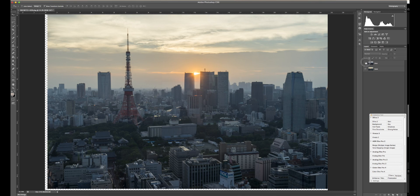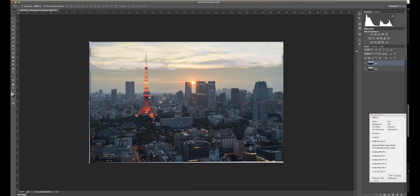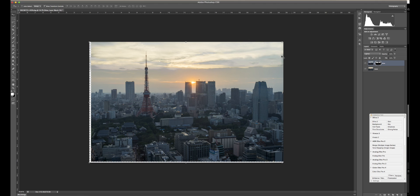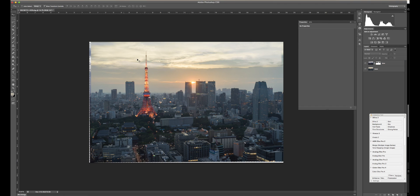Now we're going to get the lights from the blue hour and put them into the gold scene. The easiest way is to select the top layer — make sure the blue is on top — go to the blend mode and select Lighten. Voilà, you have your lights on the gold scene. However, there are some issues up in the sky that we need to fix. Go to the blue layer, go to Select > Color Range, and select on the sky to create a mask. This is going to be a garbage mask — go ahead and apply it and we'll refine it.